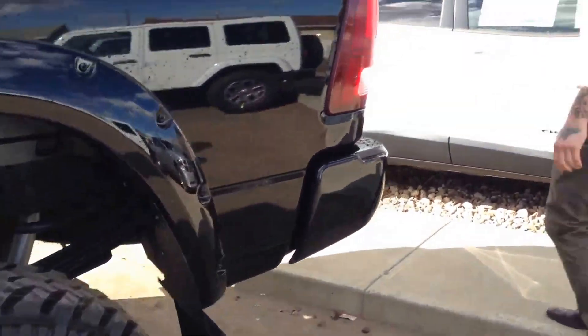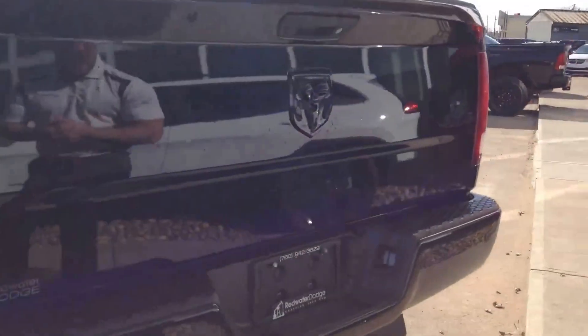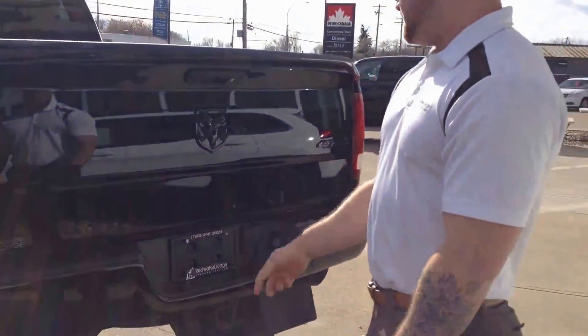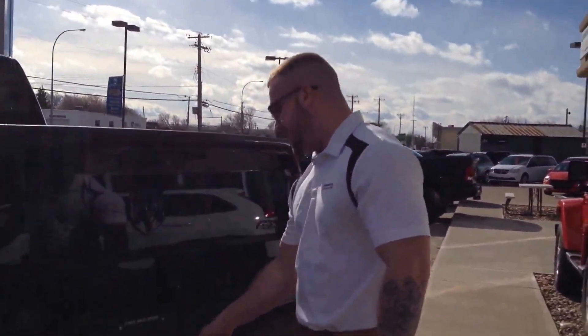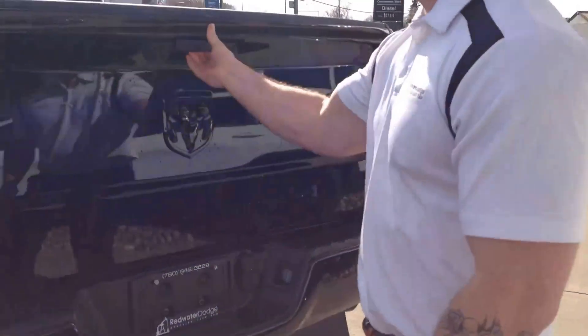Come around back here. Everything's painted to match with the Blacktop package, so you've got the matching rear bumper as well. Parking sensors, backup camera, 7 inch 4-pin wiring as well as the receiver.